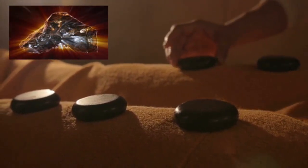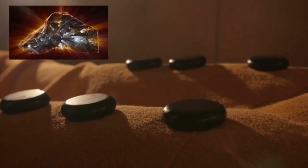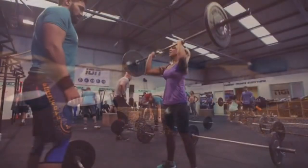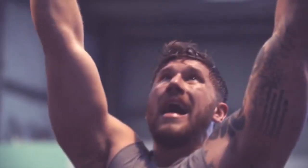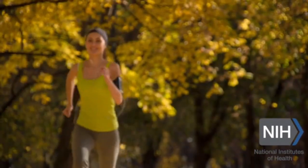Our fabric is coated in a proprietary titanium mineral matrix which absorbs and reflects the body's natural energy. This technology is already used in sports and performance clothing, and a recent study by the United States National Institute of Health supports the benefits of far infrared.